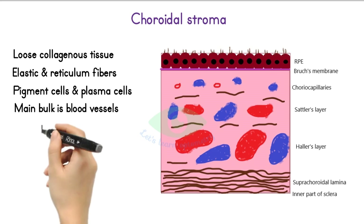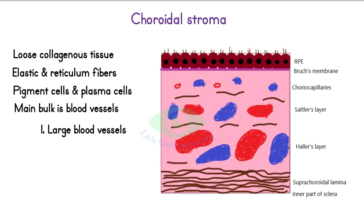From outside to inside: the first layer is the layer of larger vessels, called Haller's layer. The middle layer is the layer of medium vessels, called Sattler's layer. And the innermost layer is the layer of choriocapillaries, which nourishes the outer layer of the retina.